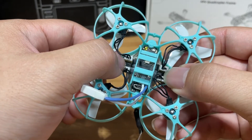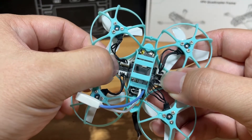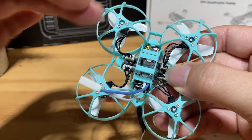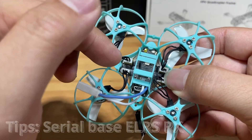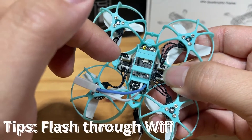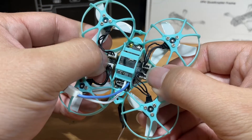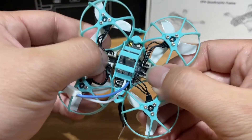My radio is currently at ExpressLRS 3.x, which means we will need to flash the receiver firmware to 3.x in order for them to bind. In general, these tiny whoops will have an SPI-based receiver, but this one is different — it has a serial-based receiver, which means you flash it through WiFi and the ExpressLRS configurator, not through Betaflight. If you want to know more about the difference between SPI and serial-based ELRS receivers, I've left a link at the top right.